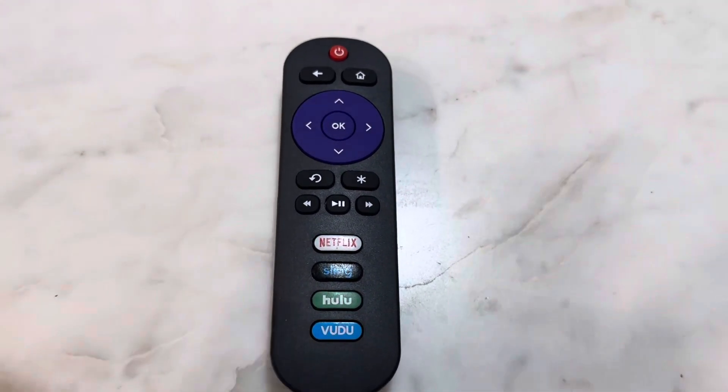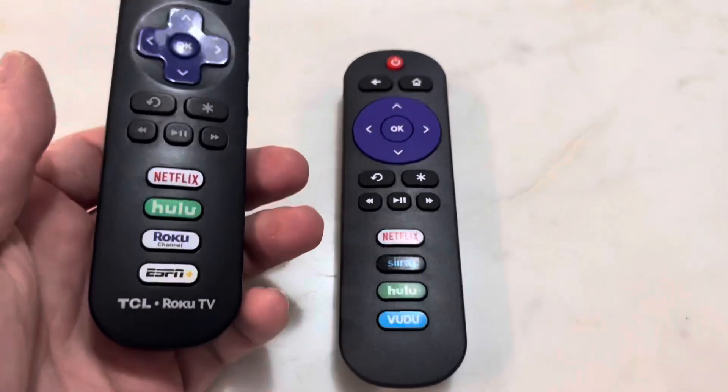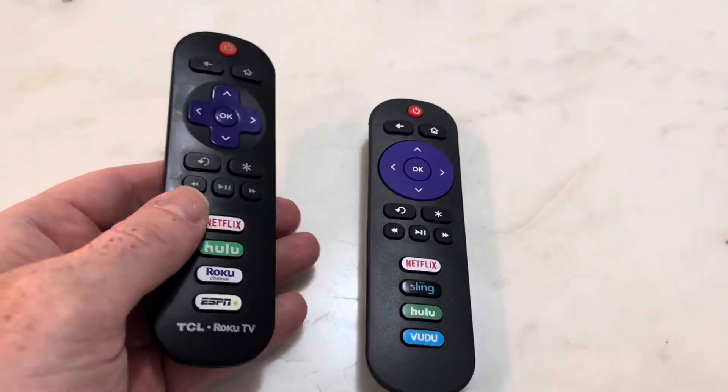Here is the Roku remote. I got this because my original one — I accidentally dropped it in a cup of water the other day and fried it, so I needed a new one.